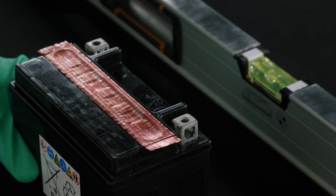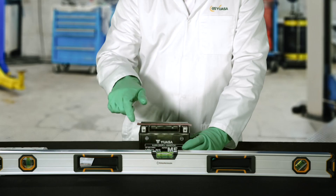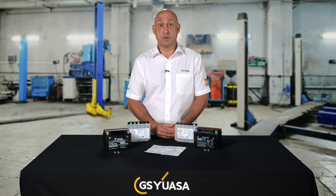Remove the battery from its packaging and check its condition, paying special attention to the foil strip covering the filling ports. If the foil strip is broken, do not commission as the battery may be damaged internally. If the foil strip is intact, carefully remove it and place the battery on a solid, flat level surface that is capable of supporting the battery's weight.